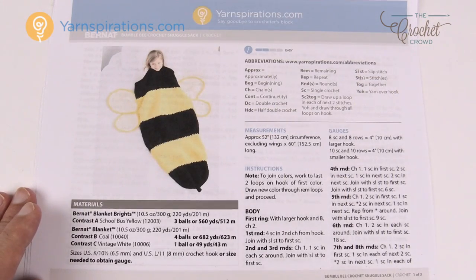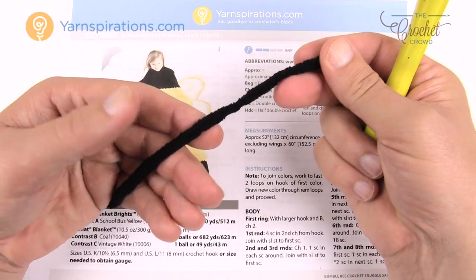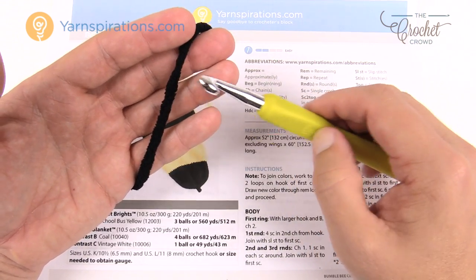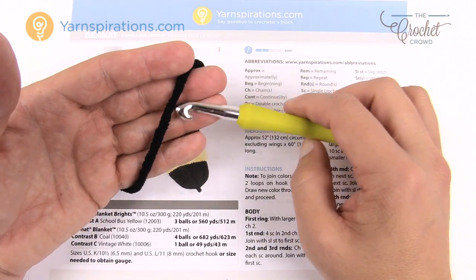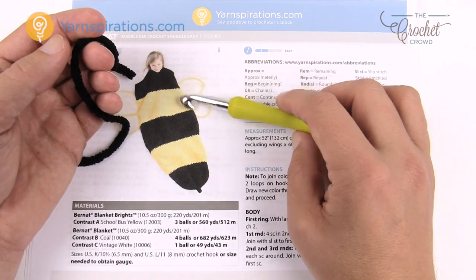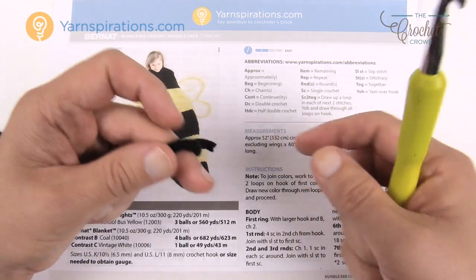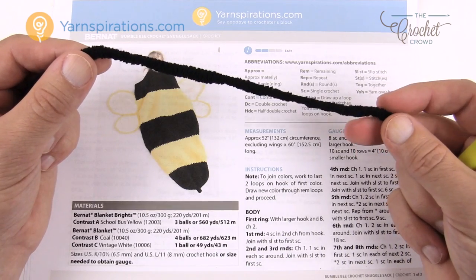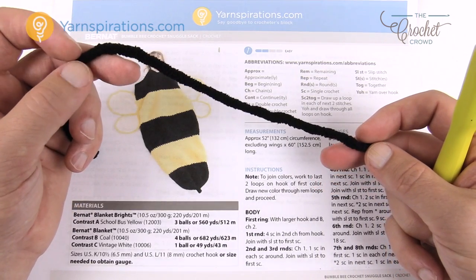As a disclaimer: I'm using Bernat Blanket yarn in black, which is very difficult to film — you won't be able to see individual stitches clearly. In order to keep true to the pattern and to a bumblebee, I am using black. You'll just have to follow my words for the instructions. No matter how much lighting I have — 300 watts bouncing off this project — it's going to be very difficult to see the stitches, so just be patient.